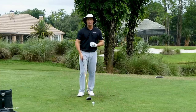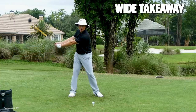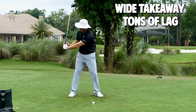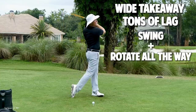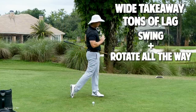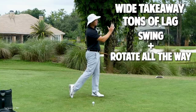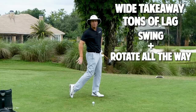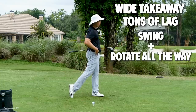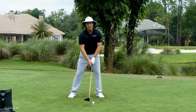Work on these key pieces. Number one: wide takeaway. Number two: get a ton of lag — don't let that hand go very far back. Number three: get all the way through — I want to see your chest facing as far left as you can, that right foot all the way up on the toe, those hips all the way around, really following through to the maximum follow-through position.